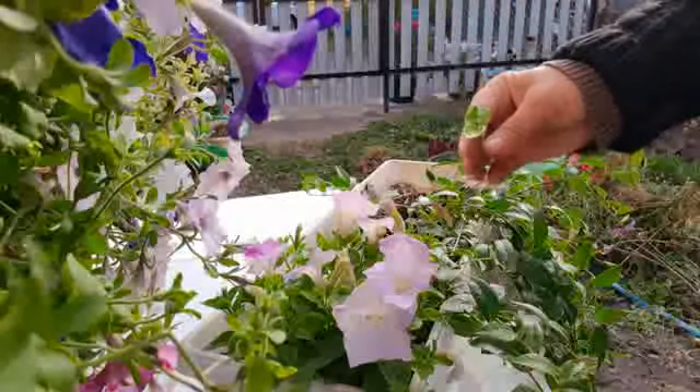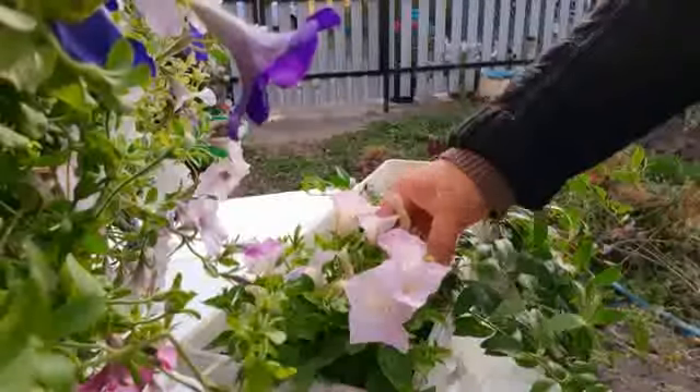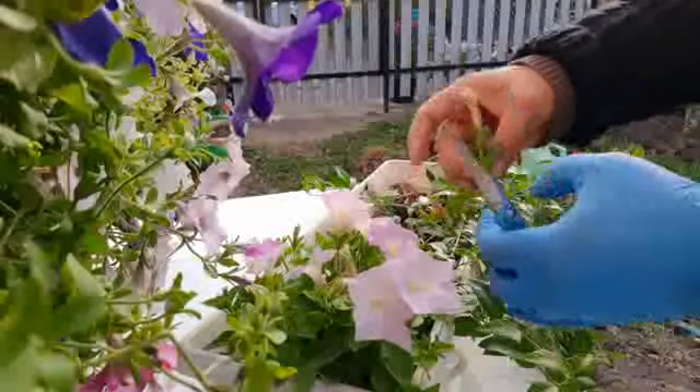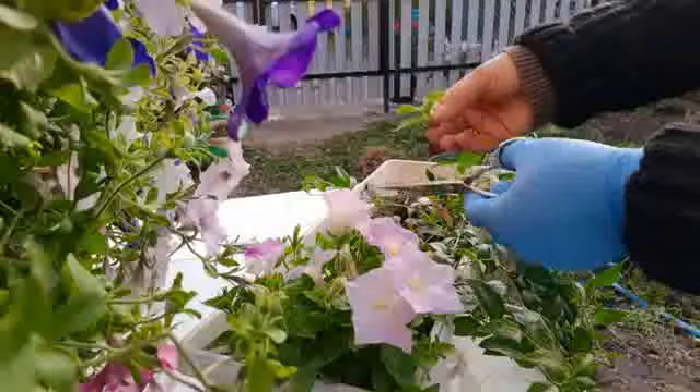В итоге получаются очень красивые пышные кусты. Одному растению объём я даю от 8 до 12 литров, но есть такие сорта серии, где и 20, и 30 литров — вырастает огромный, красивый, свисающий куст с обильным цветением.